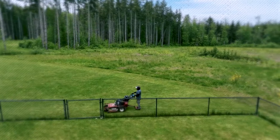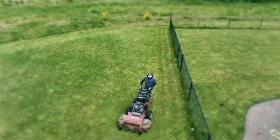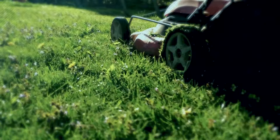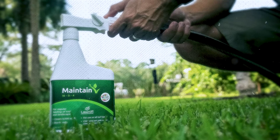Avoid mowing the newly seeded area until the grass has reached a height of at least three inches. Overseeding, combined with regular aeration, will help to rejuvenate your lawn and promote a thicker, healthier turf. Make this task simple by using a professional-grade subscription service such as Lawnify, or by picking up a bag of grass seed from your local plant nursery.